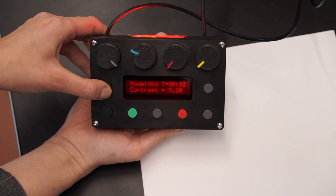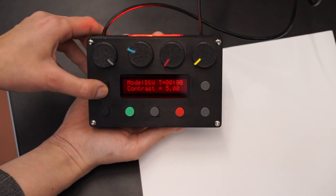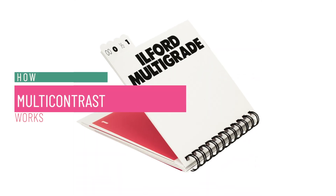Operating the controls was extra easy — you can tell they were designed by people who actually print, and not just by people creating something theoretically functional without real printing experience. Next, I looked into how the contrast filters perform.